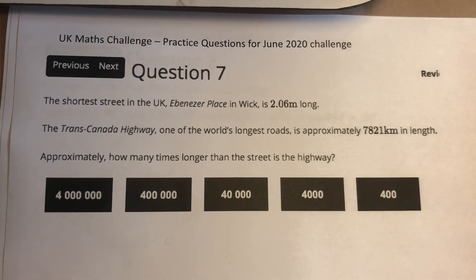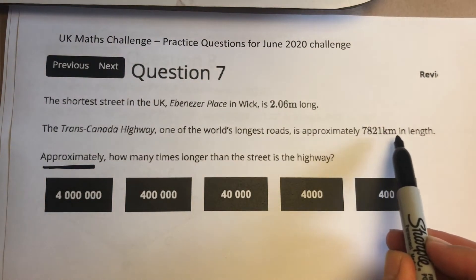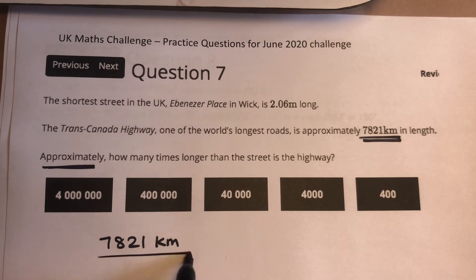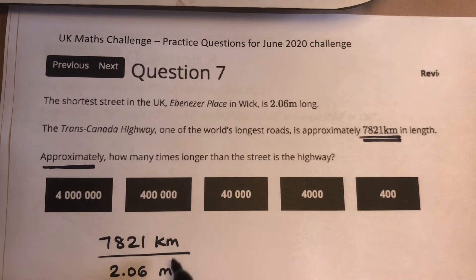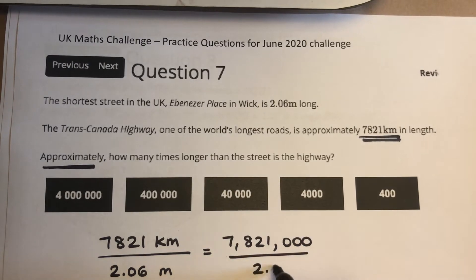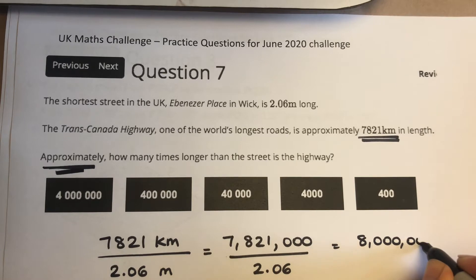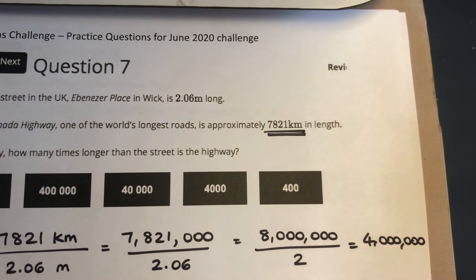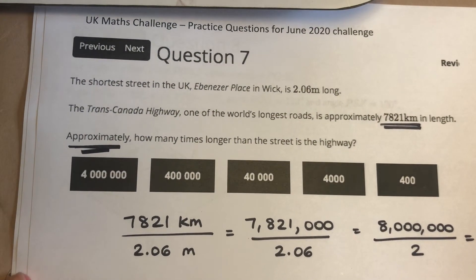Question 7. The key word here is approximately — I don't have to do any exact calculations. The Trans-Canada Highway is 7,821 kilometres long, and the shortest street in the UK is only 2.06 metres long. First we need to sort out units: to convert kilometres into metres, multiply by 1,000. So we've got 7,821,000 over 2.06. Making it approximately 8 million over 2, that gives us 4 million.